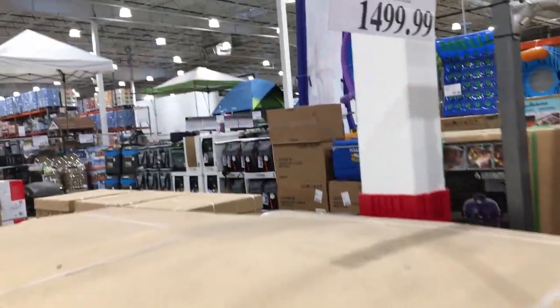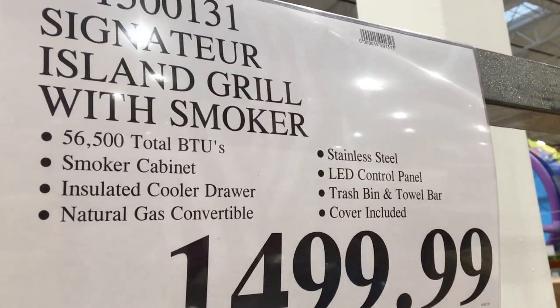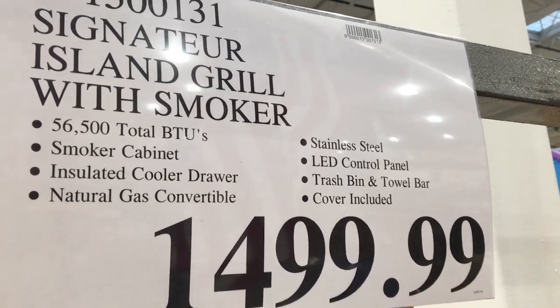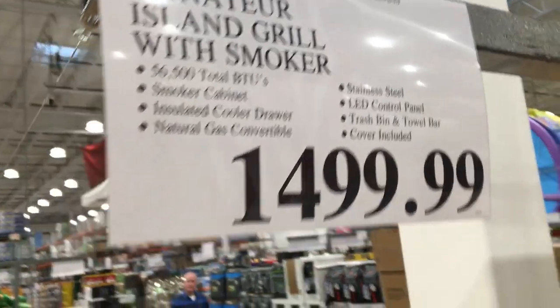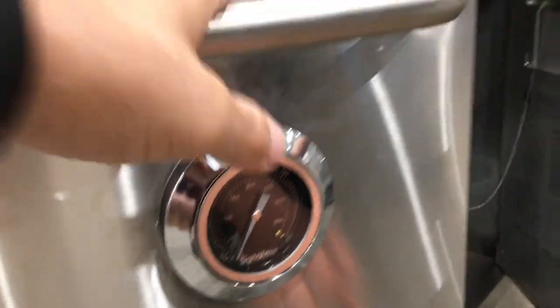So what is this? This is the Signature Island Grill with smoker. 56,000 BTU, smoker cabinet, insulated cooler drawer, natural gas, stainless steel LED control panel, trash bin and cover. There's a separate thermostat down here for the smoker — so that's cool.